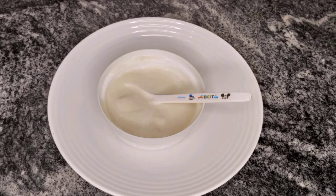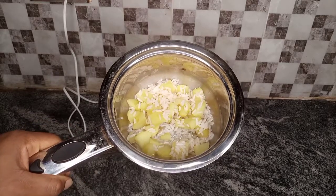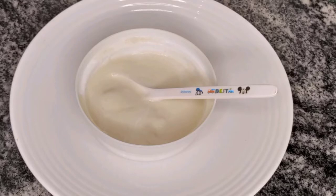Hello everyone! This apple and rice puree is good for your baby's first food — that's six months plus. If you want to see how I made it, keep watching.